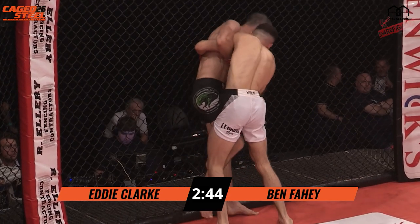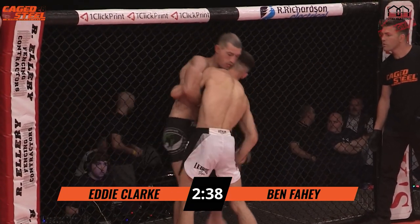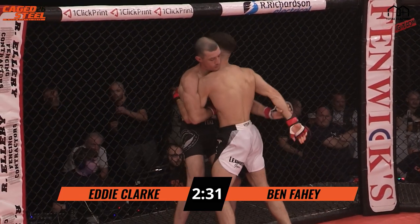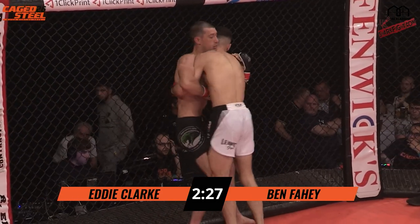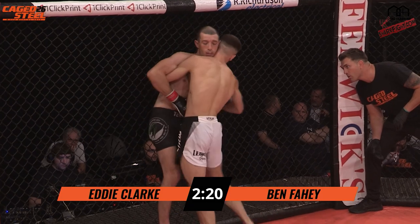Clark closing the distance, going for the takedown against the fence. Good wrist control by Fahey, using that wrist to avoid the takedown. It's working well.